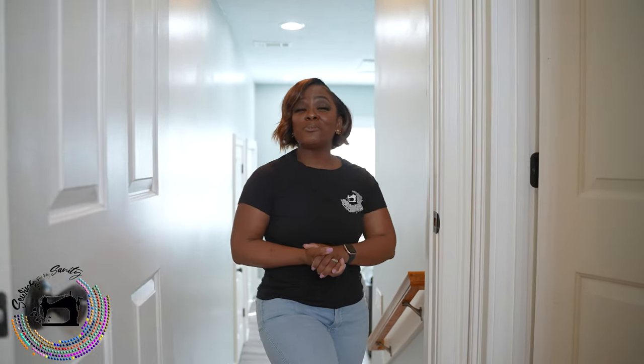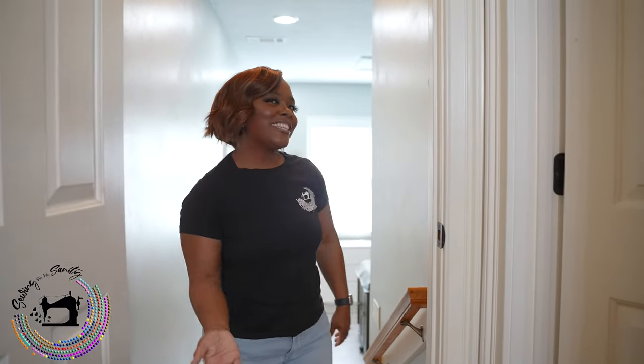Hi, it's Shantae and welcome to Sewing for My Sanity. Come on and let's check out my studio.